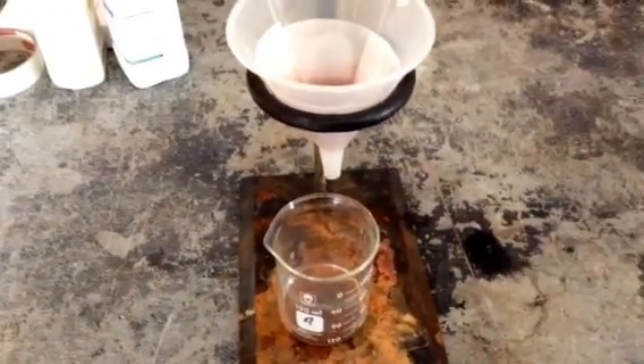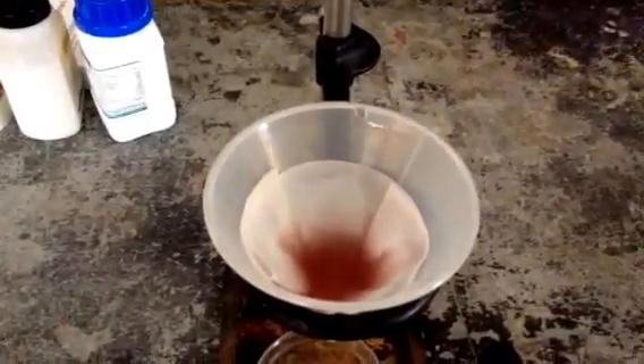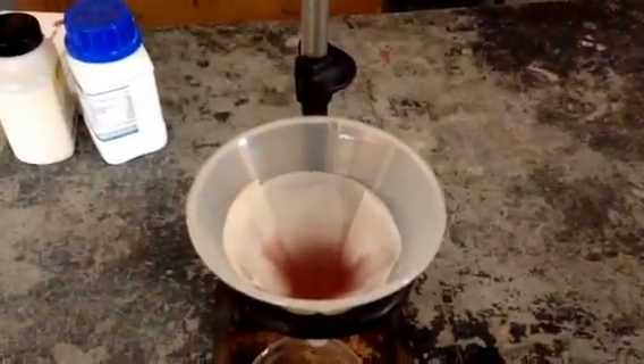Let's focus that up a little bit. See in there? It's going to collect a little bit of liquid and it's going to drip down.